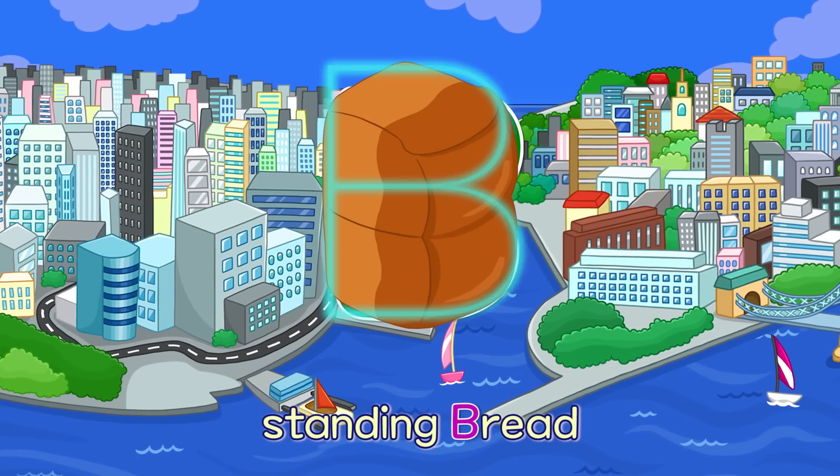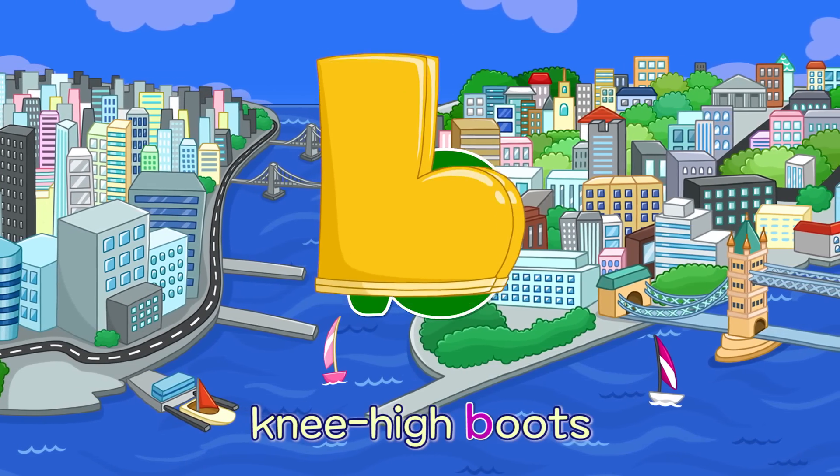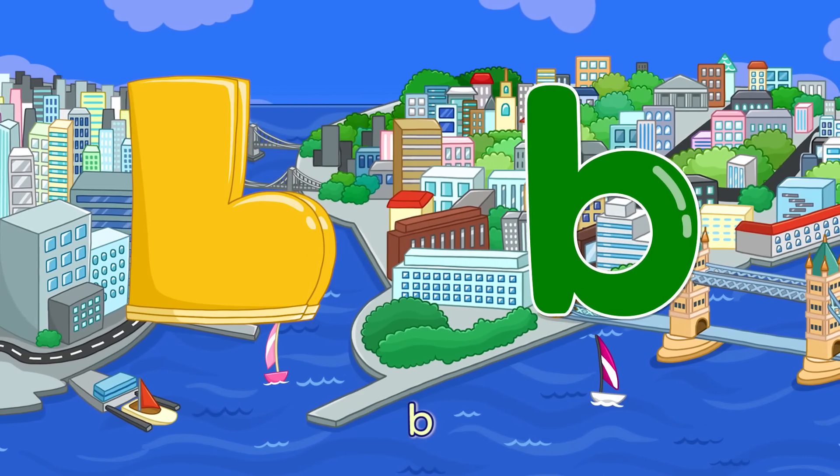B. Standing Bread — B. Knee High Boots — B.